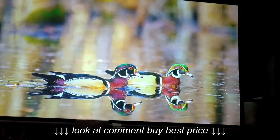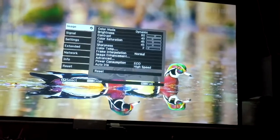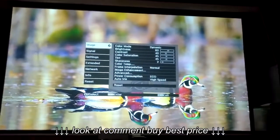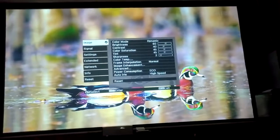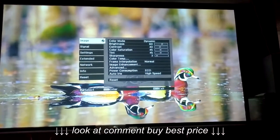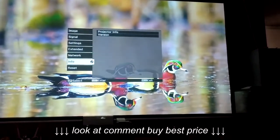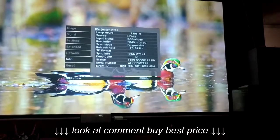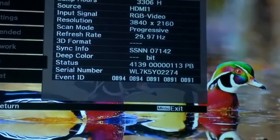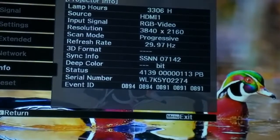I mean, you guys might want to just test it, because I don't know if your receiver actually outputs the upscale signal in a way your projector will accept. I don't know if your projector will accept the signal — so there you go, look at the resolution right there.